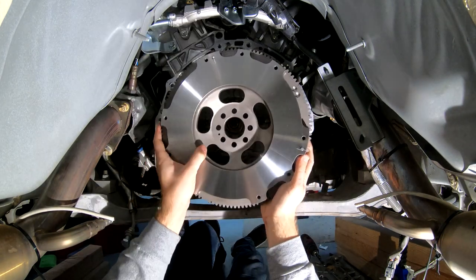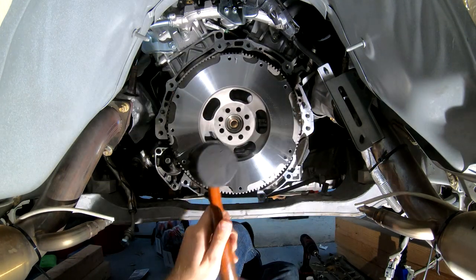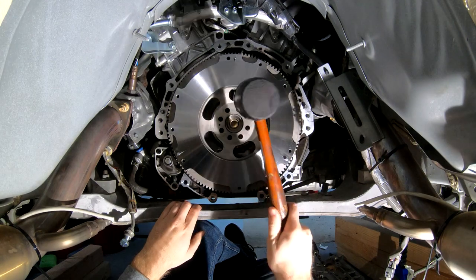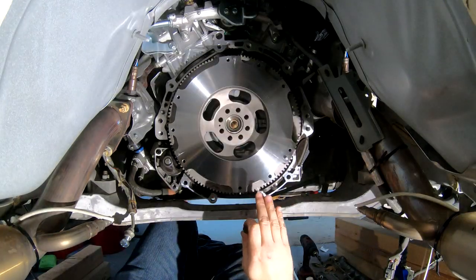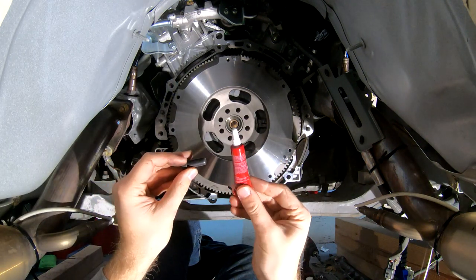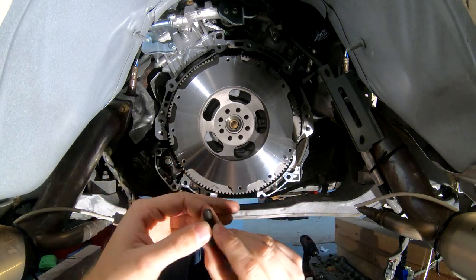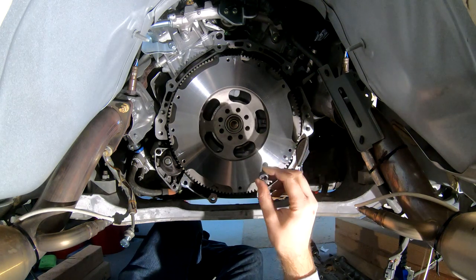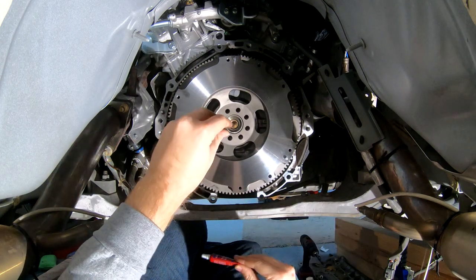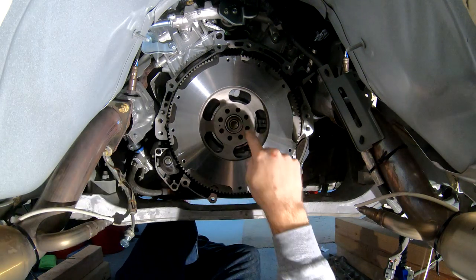Once you've got it lined up, you can use a mallet or something to try and seat the flywheel correctly. Now we've got that new flywheel positioned in place and we're going to reinstall all the bolts. It's really important that you use some thread locker for this — I've got some blue removable thread locker. You want to make sure that your bolts don't come loose because if even one of these gets out you can have some serious problems. Put a little bit on each of the bolts, hand tighten all of them, and then go back and do each of the bolts in a crisscross pattern.